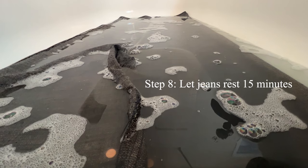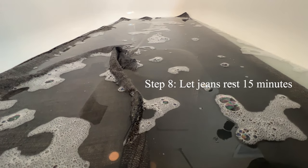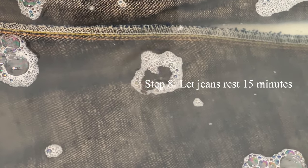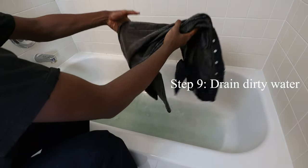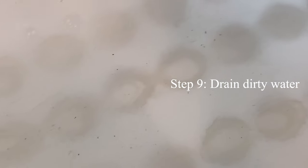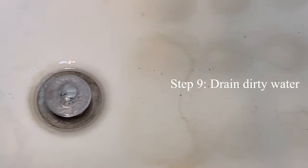Next, let your jeans rest in the water for 15 minutes. By doing this, you allow the water to loosen up all the germs and dirt locked in the denim. After those 15 minutes, drain the dirty water and press out the excess water stored in the jeans. If you look closely, you'll be able to see the blue indigo leaving the fabric.